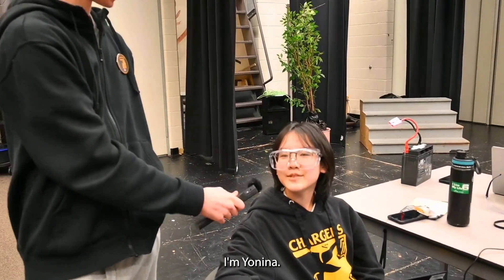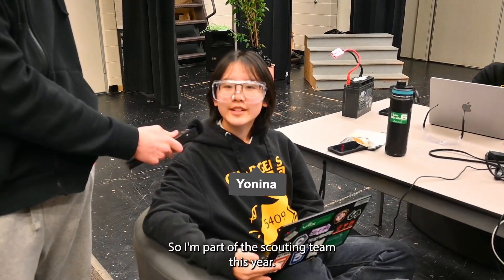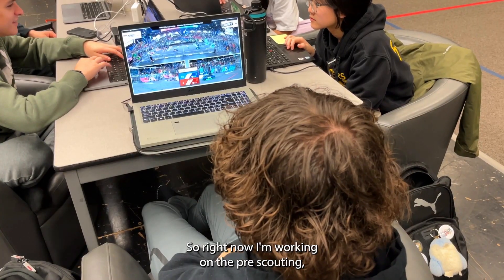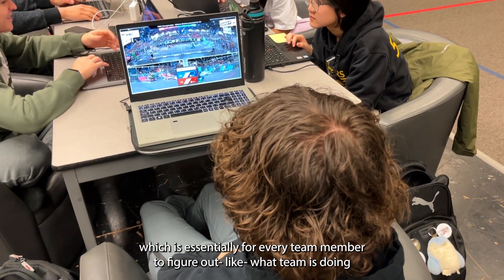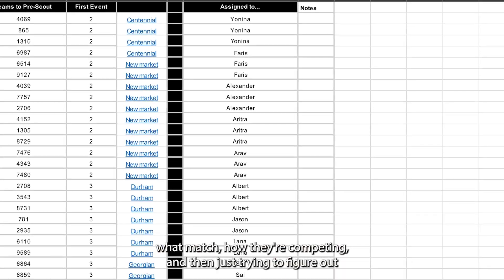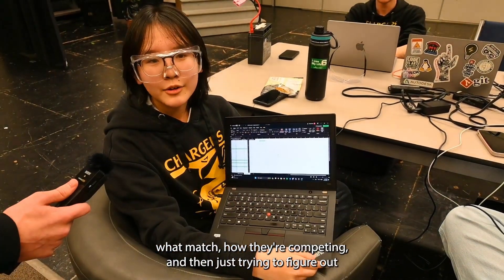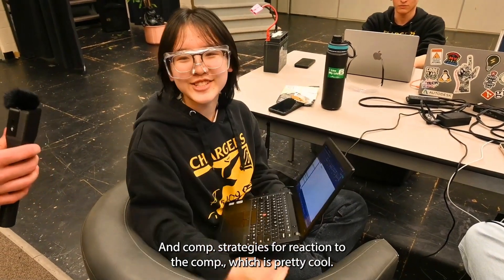I'm Yolina, and I'm part of the scouting team this year. We're setting up everything for the competition season. Right now I'm working on the pre-scouting, which is essentially for every team member to figure out what each team is doing in each match, how they're competing, and trying to figure out who's going to be doing what — and then comp strategies for when we actually do the comp, which is really cool.